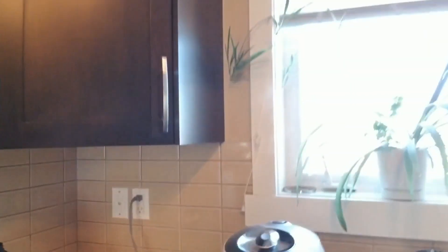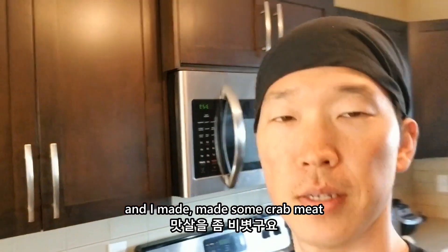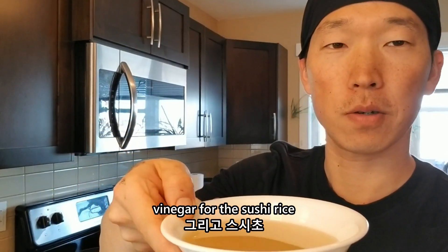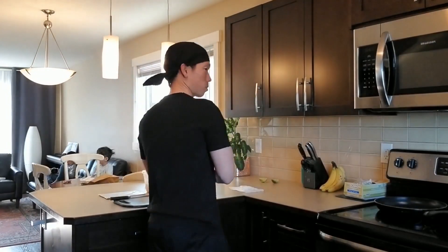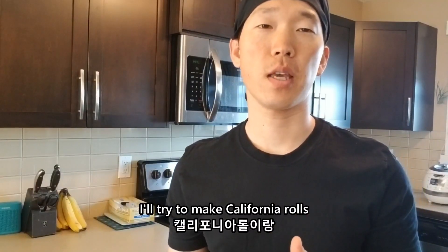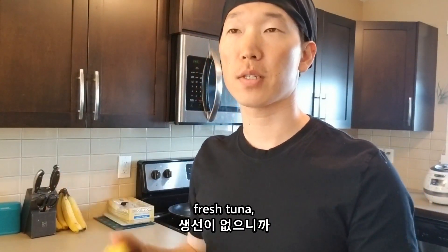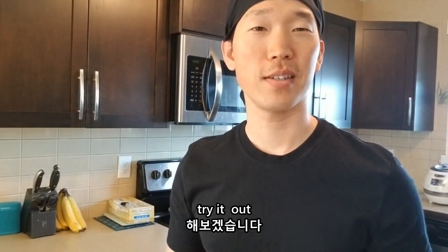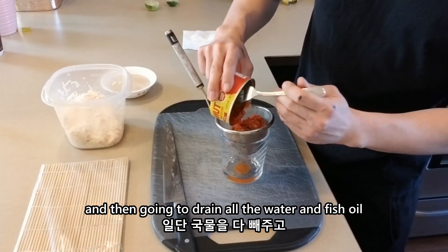So I have my rice being cooked and I made some crab meat. I'll try to make California rolls and some spicy tuna rolls, but since I don't have any fresh tuna I'll use canned tuna — it's only spiced — so let's see if this is going to work. I'll try it out, and then drain all the water and the oil, fish oil.